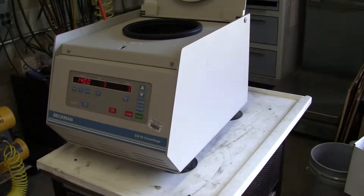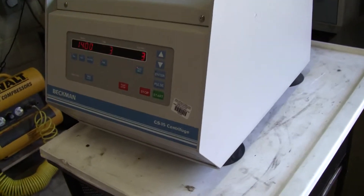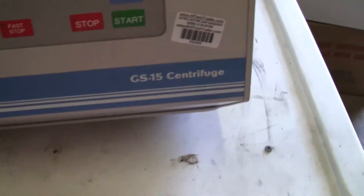Hi, this is Michael Natal from Hi-Tech Trader. Today we're looking at a GS-15 centrifuge by Beckman.